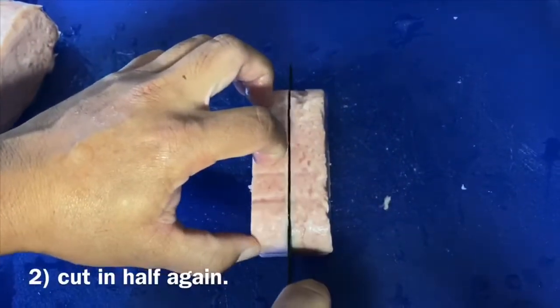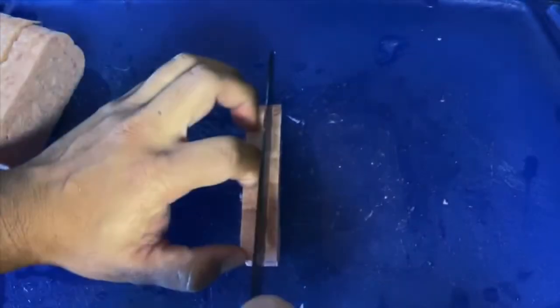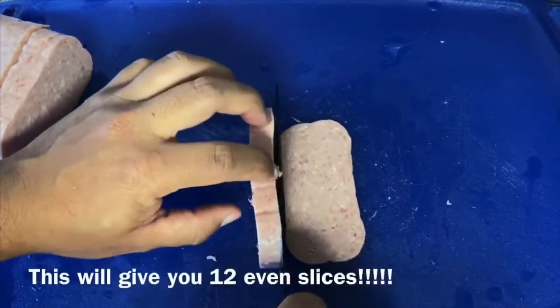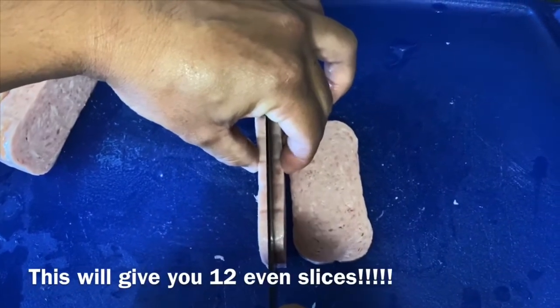Cutting the Spam is super simple. You just start by cutting the Spam in half and then in half again. Once you have this last section, a quarter, you're going to take this and cut it in thirds. And that gives you 12 even slices of Spam for your Spam Musubis.